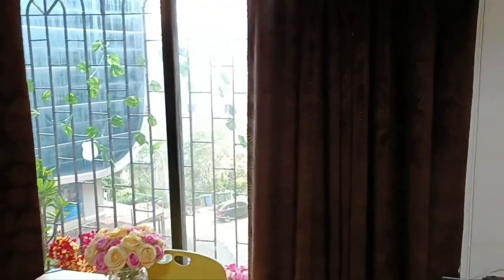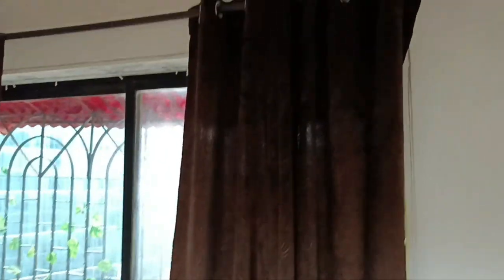First, let me show you these curtains — chocolate brown self-printed leafy pattern curtains. Before this I had white curtains which were very sheer, even with the lining. I wanted darker curtains that don't need a lining. I'm going with more of a cottage vibe, so I wanted something dark brown, and this one just fits the bill. I'll link it down below in case you want to check it out.